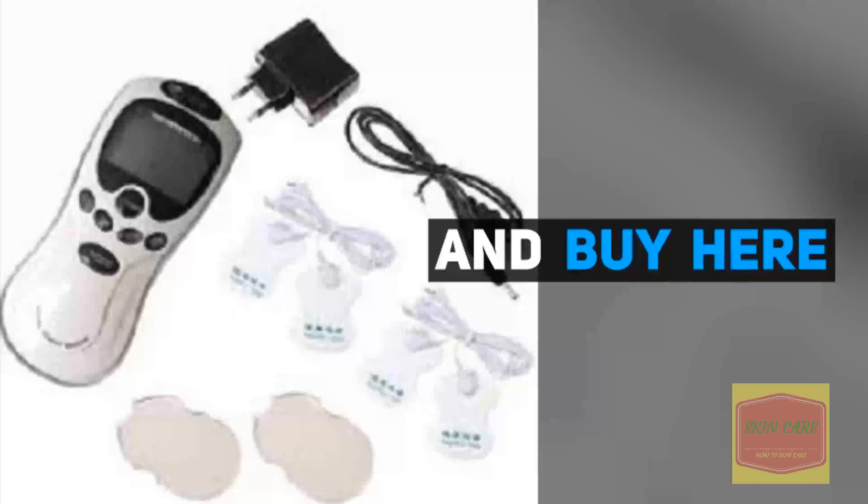Electronic pulses stimulate acupuncture pressure points and improve blood flow. Alleviates back pains, shoulder pains, muscle pains, and more.